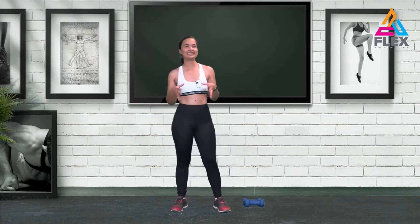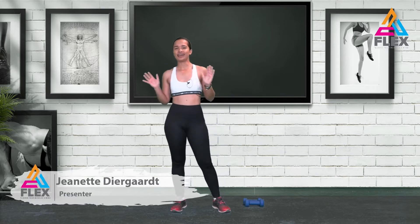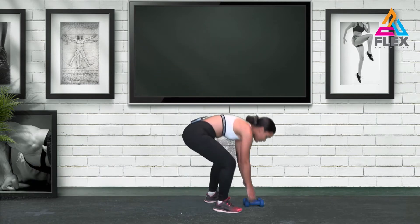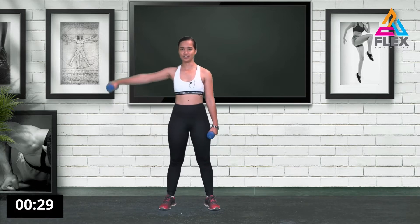Okay guys, we are back with the workout. If you haven't had any water, a quick sip won't do you any harm — get refreshed. At this point I hope you are warm and ready. We're going to start off with some weights to get our arms stretched as well. We'll start with simple lateral raises — bring it up on one side.